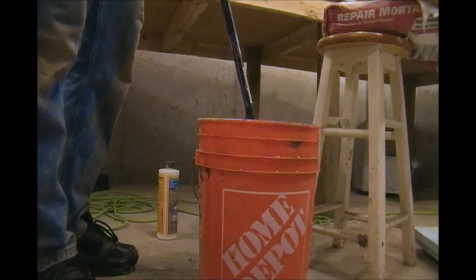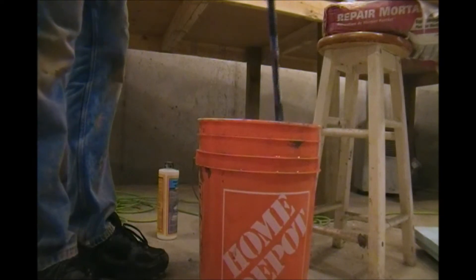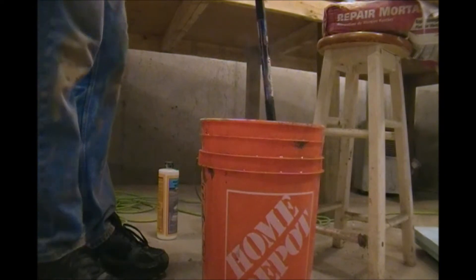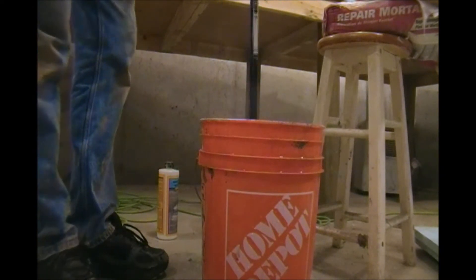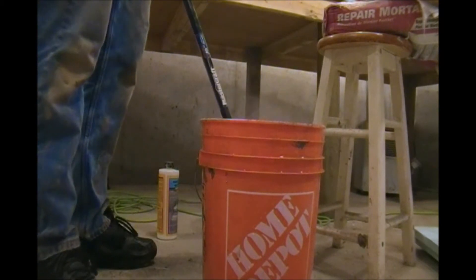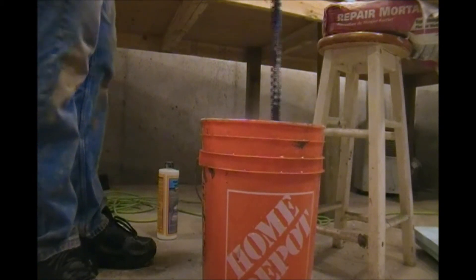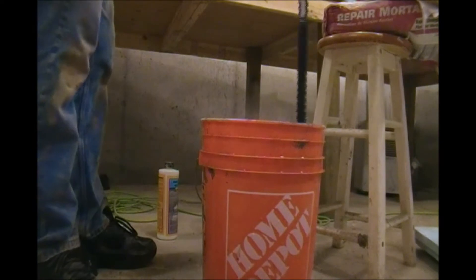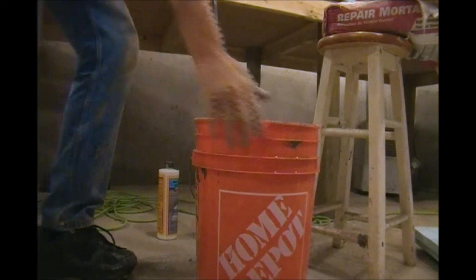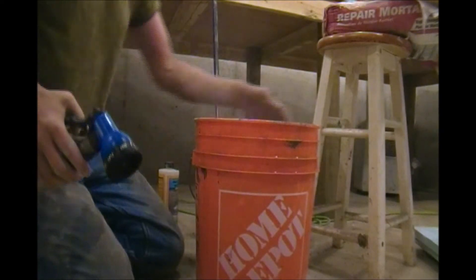I really wouldn't wish this job on my enemy, but guys are out there doing this all the time. Mind you, they're not a homeowner trying to do everything by himself with a bucket, a crowbar, and a hose in his basement. You know what, I kind of hope my insurance company watches all my videos — this is a good way to use the f-word with them.